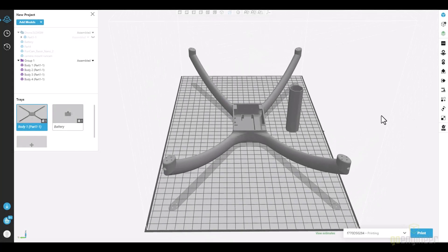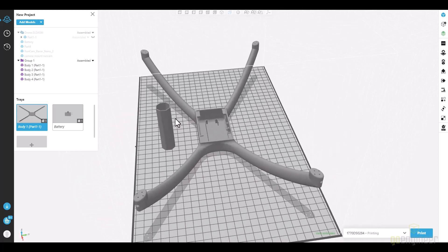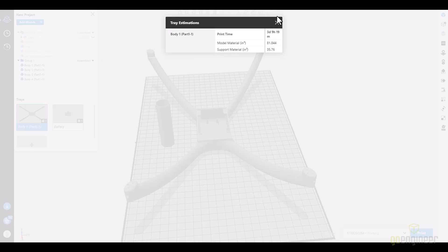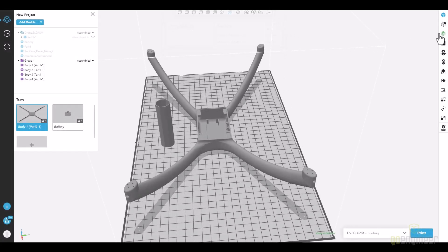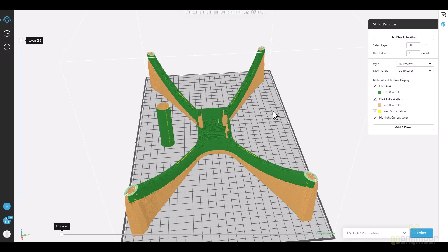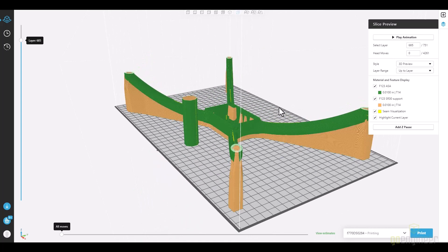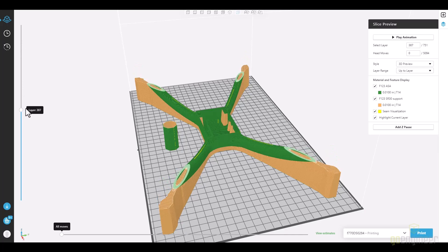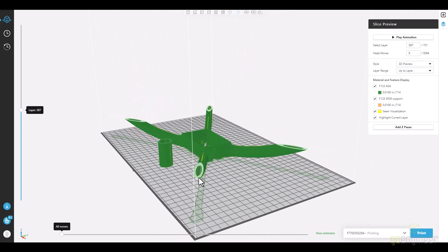The lid is attached with velcro, and that allows me to easily access the battery compartment in the field. So we're going to load this up, go to Get Print, and check that there are no errors. We're going to check the estimate — it's a three-day estimate — and now we're going to have a look at the slice preview to see if anything stands out. We're going to go through the layers and check the inside of the arms. We can see that the support structure inside the arms looks good, so we're going to go ahead and print this.